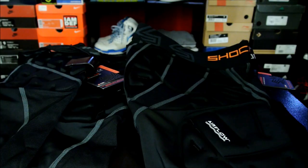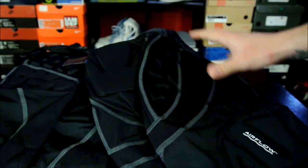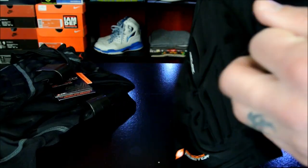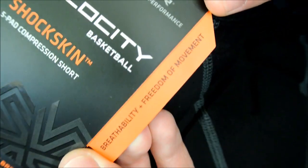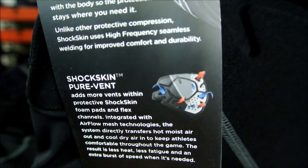The last two pieces are somewhat compression gear but they look more like protective gear — this looks like something a football player would wear. These are under shorts — you don't want to wear just these, but there's all these targeted pads. I've never worn anything like this, so this is all new for me. There are targeted plates of padding: one right at the tailbone, right around the hip and joint area, and then the top of the thigh. They call it Shock Skin — five-pad compression short. Breathability, freedom of movement.